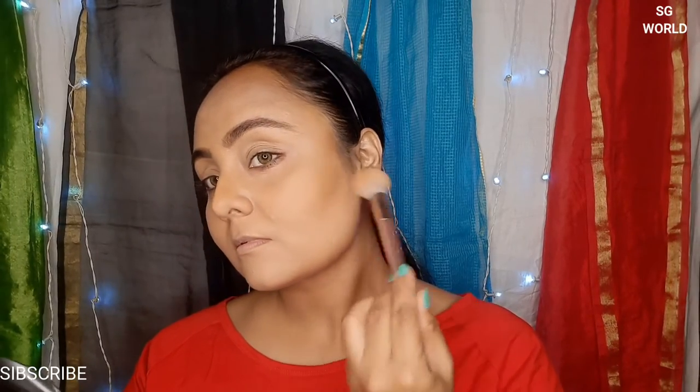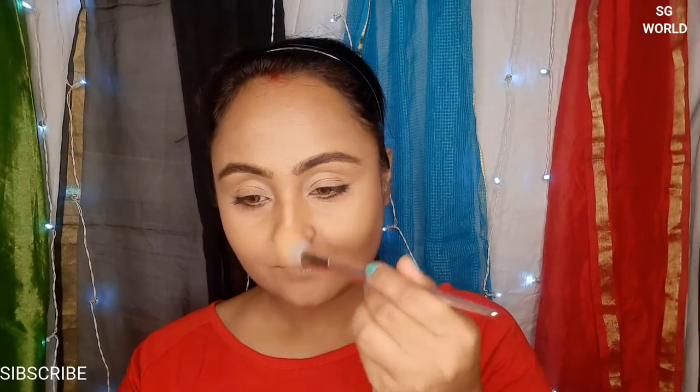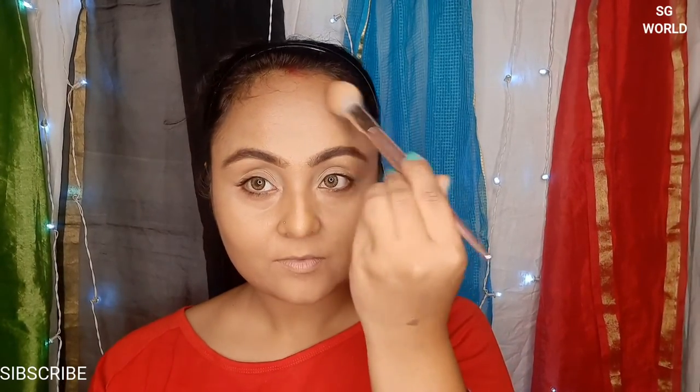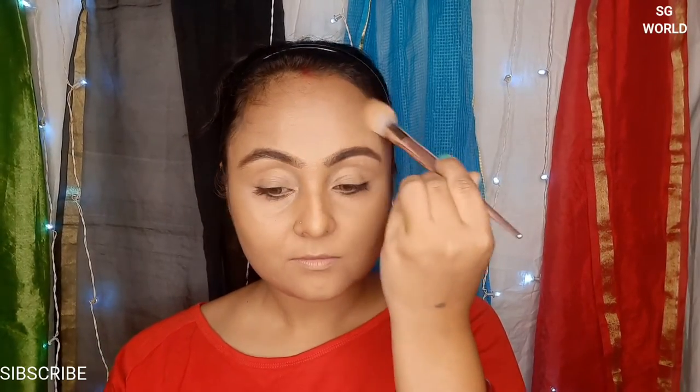Then I am taking the small fluffy brush from Wet and Wild and using some banana powder from the same palette to blend the contour color and make it a smooth texture. You can use the banana powder on your highlighting zone as well, and blend your contour color very nicely — it will give you a very smooth finish on your face.